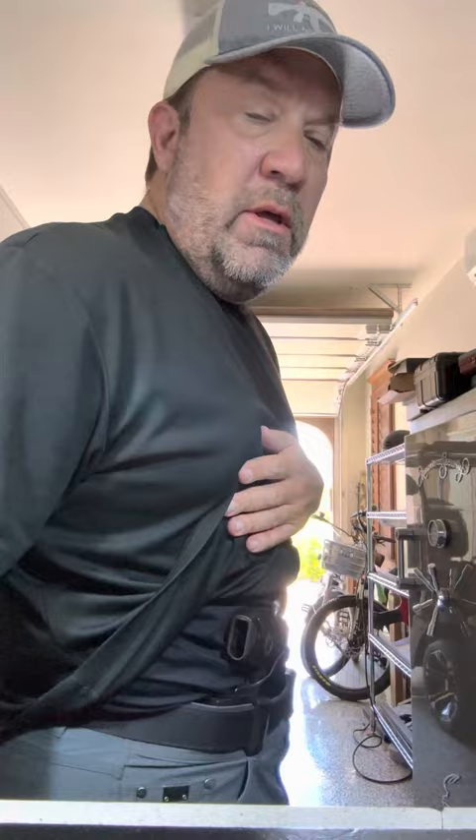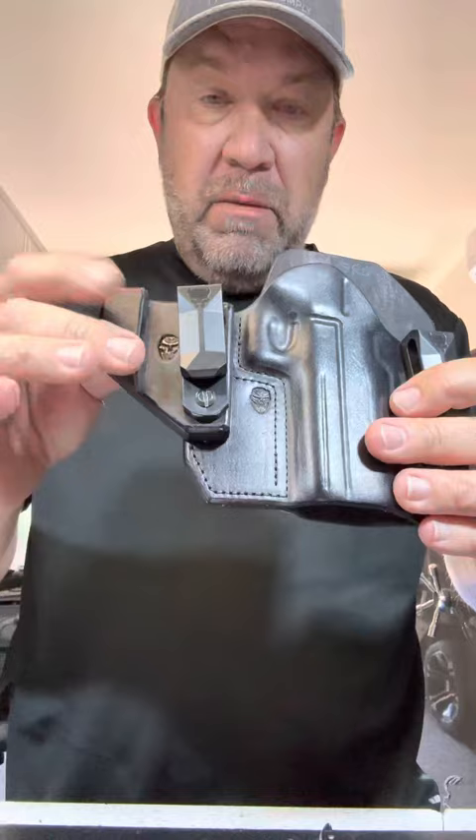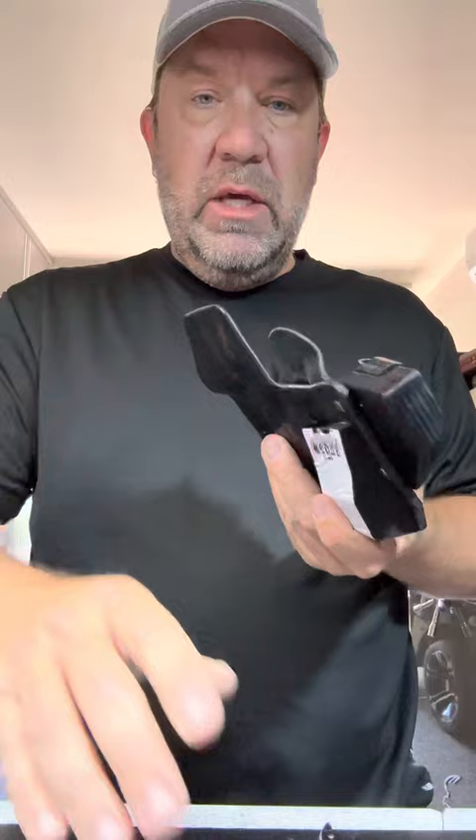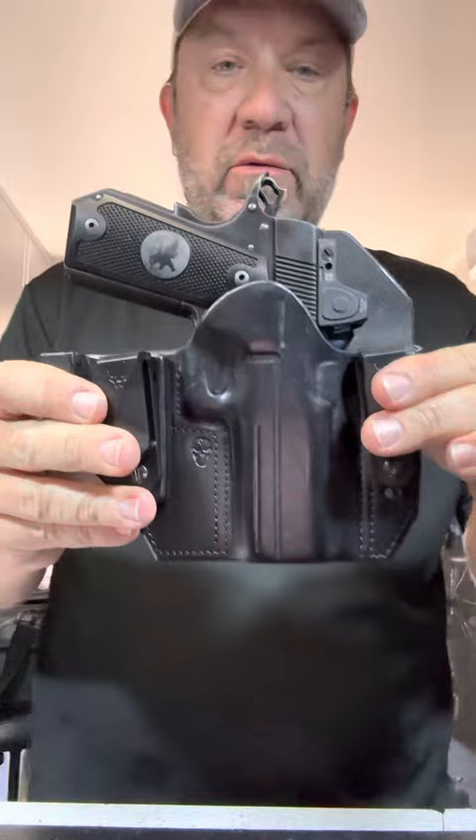You can have a really nice appendix holster that hides and conceals very, very well. That is unloaded, by the way. Let me show it to you real quick. This is the super thin — now I did put a wedge on the back, like most appendix holsters — with the extreme. Is that what he's called? The extreme holster. And it's obviously got a cutout for the red dot. This is an unloaded pistol.